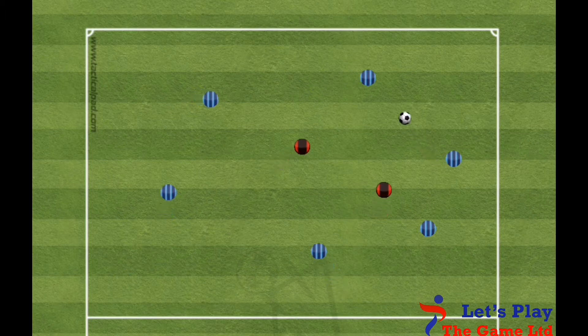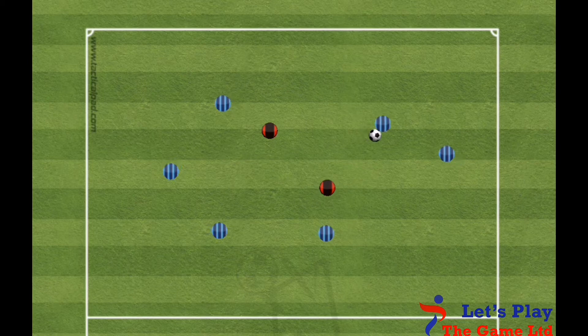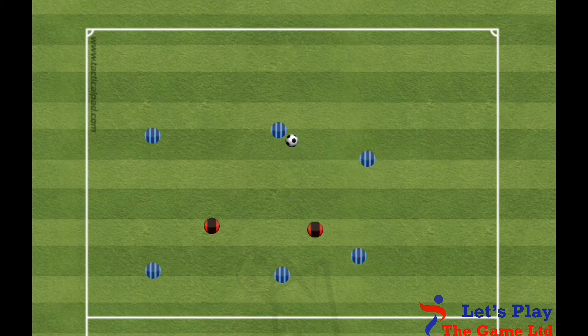The attackers then look to keep the ball away from the defenders, who will also try to win possession of the ball. When a defender wins possession, they throw their bib on the floor and the person who lost possession takes their place.